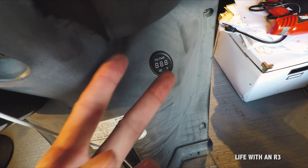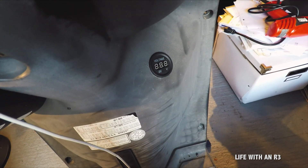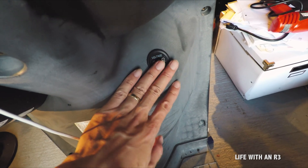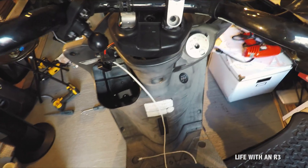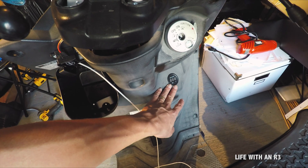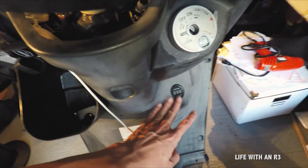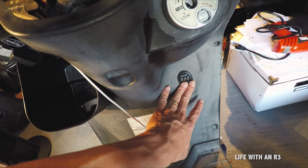Basically it just comes with this piece here, it's about the size of a dime, and on the back there are two plugs — a positive and a negative. It's not something you need to constantly watch while driving, only when you need to check, like when you start the bike, just to see the power level of your battery.